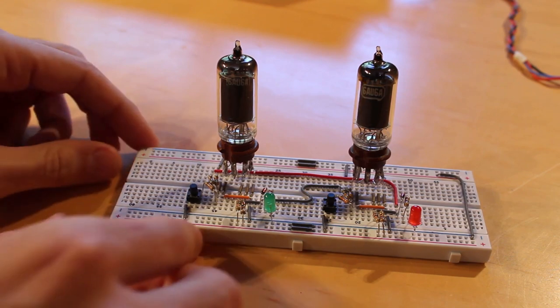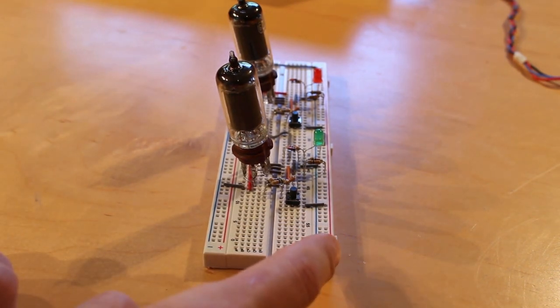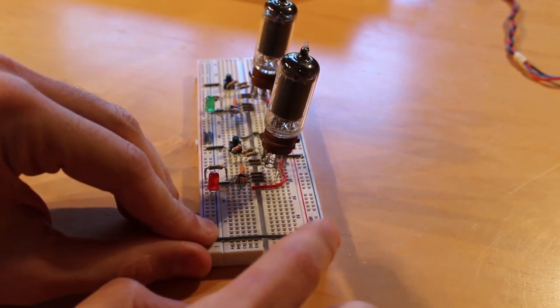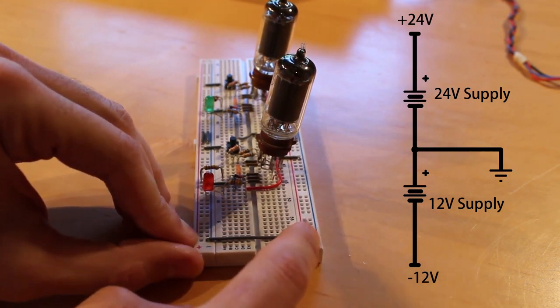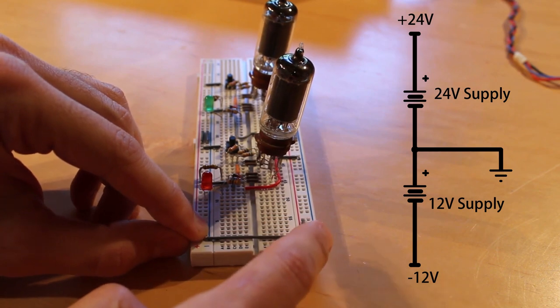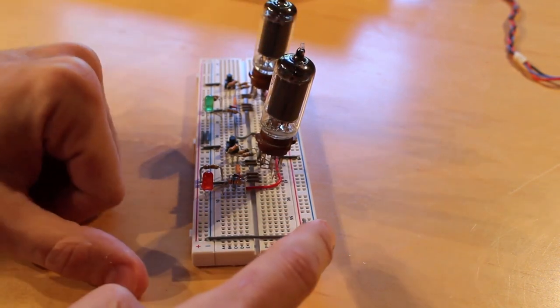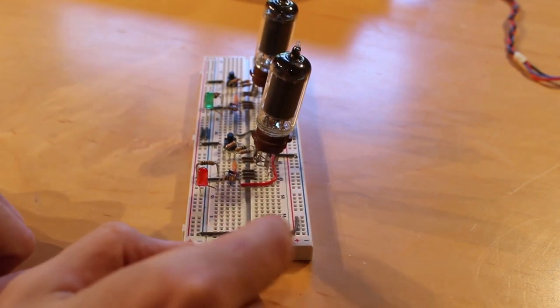We have two voltage rails. On one rail we have the positive and negative for the 24V supply. We connect the negative rail of the 24V supply to the positive rail on the other side — that's where our 12V supply comes in. If we hook the positive of the 12V supply to the negative of the 24V supply and use that as a common ground, the negative of the 12V supply becomes negative 12V. To run the heaters off that negative 12V, we run from the negative supply into one heater, out to the next heater, and then into the common ground.